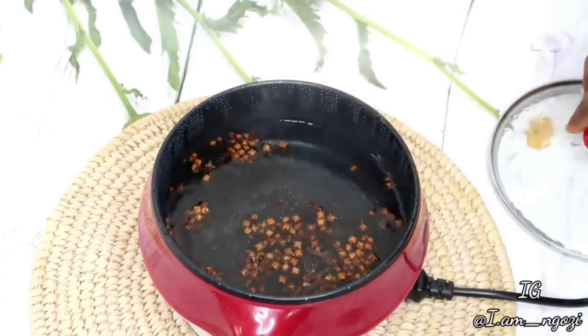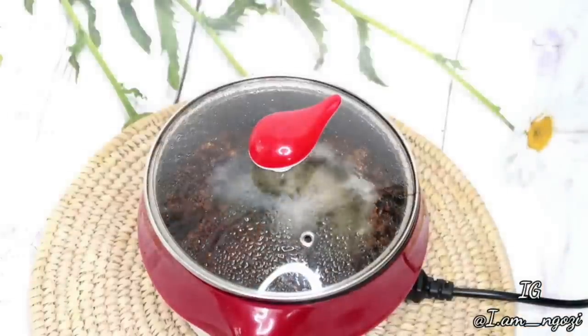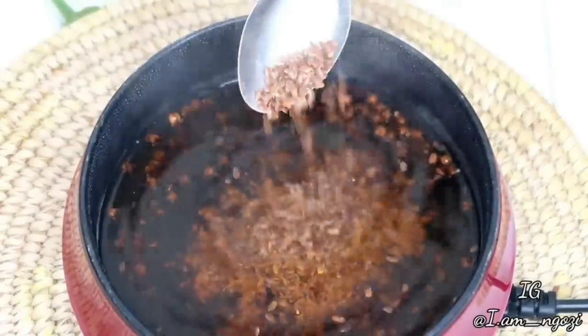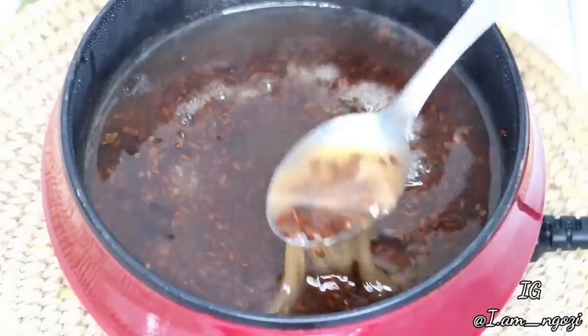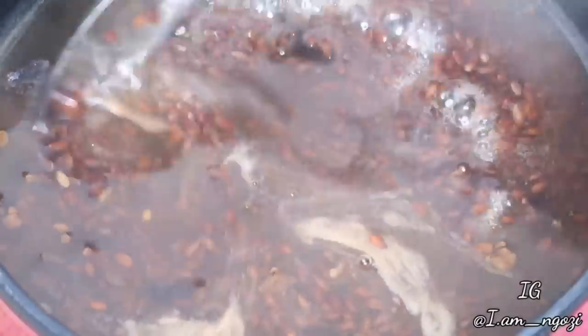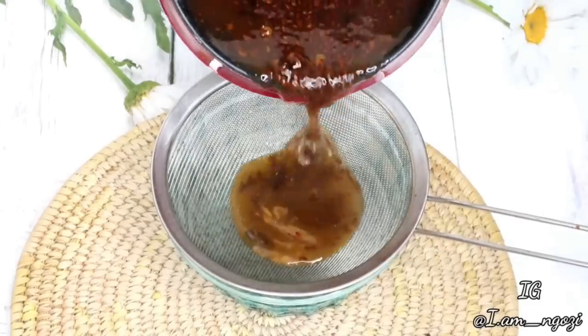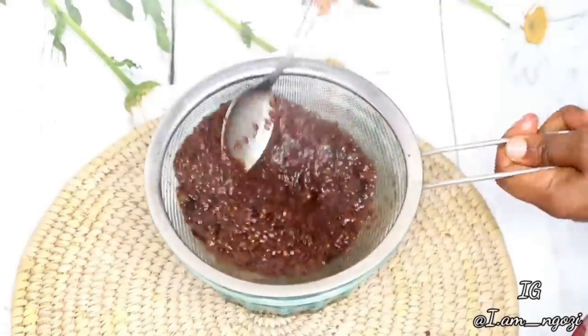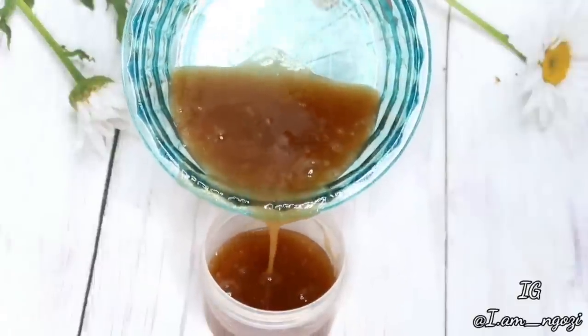In this video I'm going to be incorporating clove with another ingredient called flaxseed. All I have to do is boil my clove for about five minutes, then add two spoons of flaxseed. Boil it for about 10 minutes and it's going to give you this slippery consistency. Then you strain it out, and that is what you're going to use as your conditioner, moisturizer, or even as a detangler.